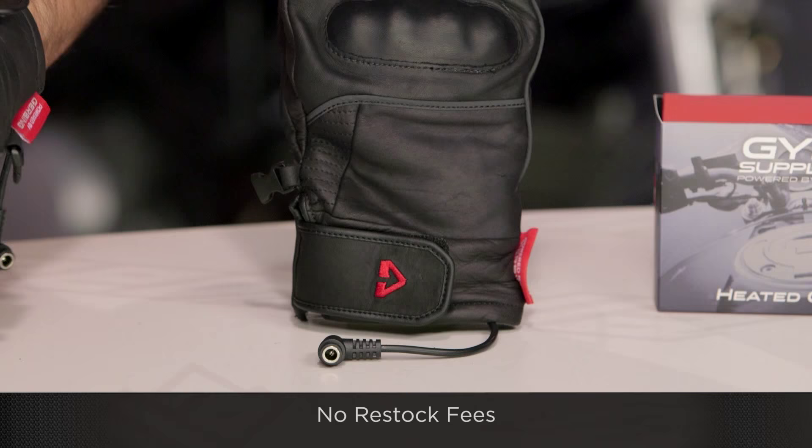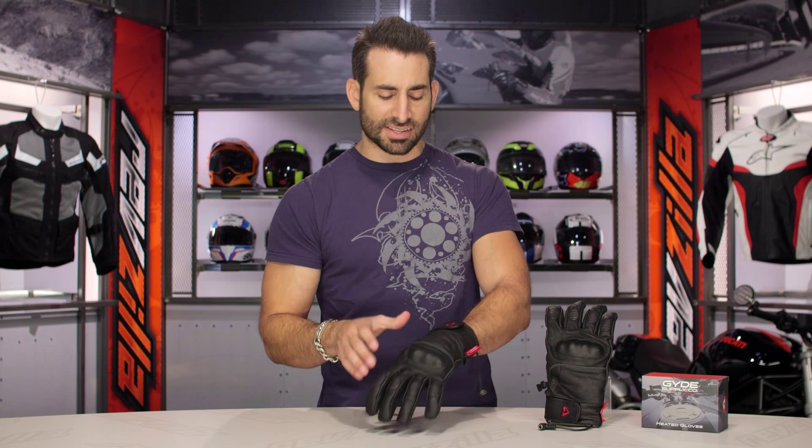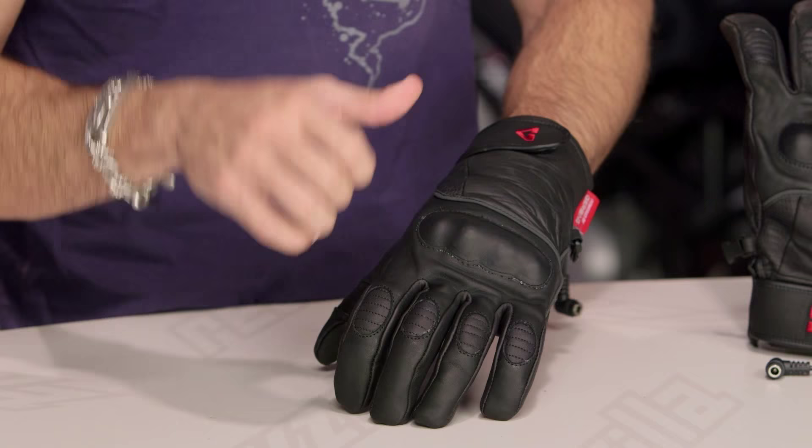Now for the base breakdown: aniline dyed cowhide, leather construction. You have that light insulation inside and that Aquatex water-resistant membrane. It depends on the construction — sometimes we see Aquatex be fully waterproof, but the way they've constructed it, they're not standing behind the full waterproofness of it; they're giving you a water-resistant rating. So if you're out in it all day in the rain, most likely you're going to get a little bit of wet into the glove.